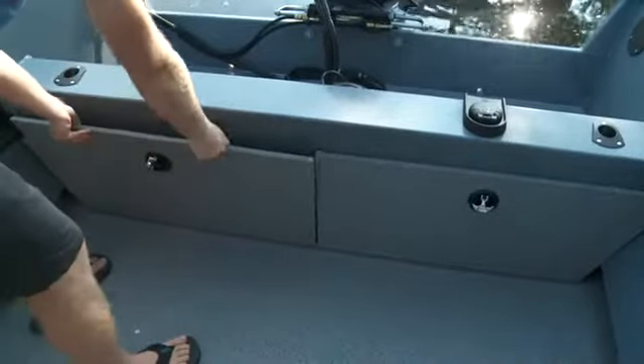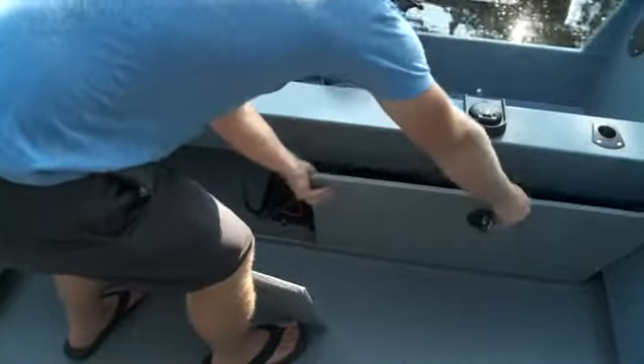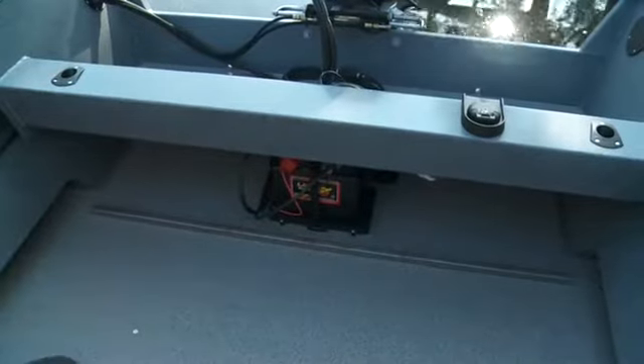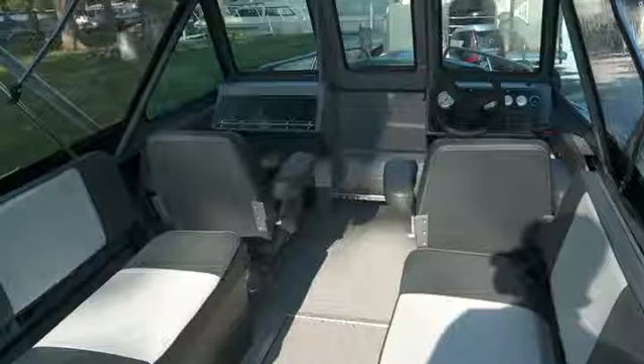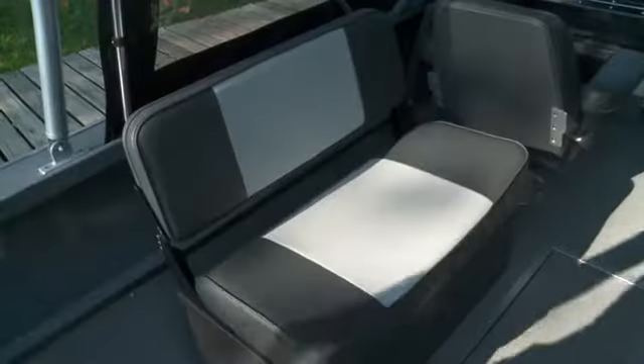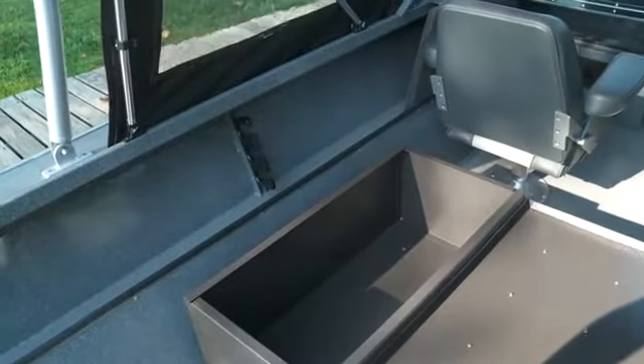Simplicity is the key with these boats, since it's all about function. The rear panels unlock and pull away, giving you extra storage as well as access to the bilge and battery. The side jump seats are a popular option on the Phantom 202, not just for seating, but for the additional storage they provide, as they easily fold down and open. Between them is an in-floor storage compartment also.